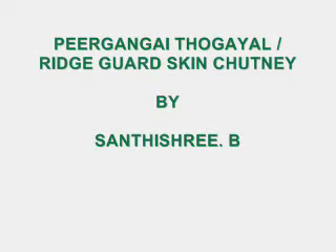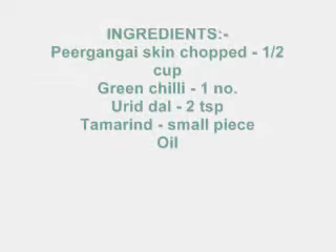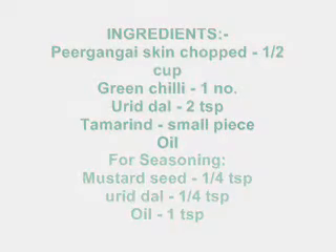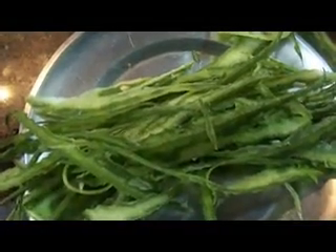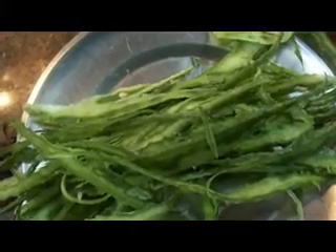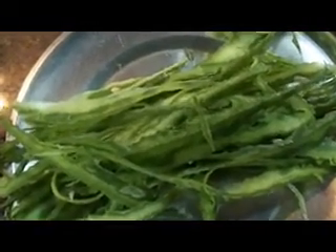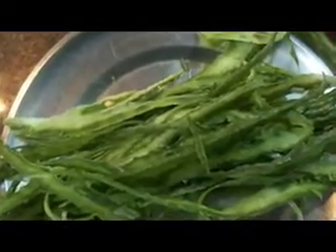This is for Peerkangai Thogayal. We need to use the special ingredients.